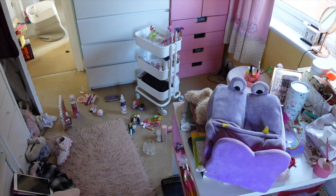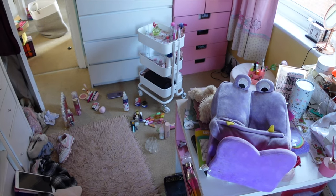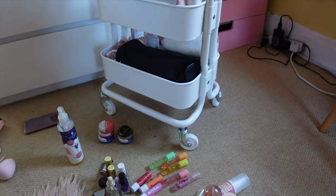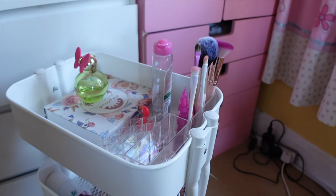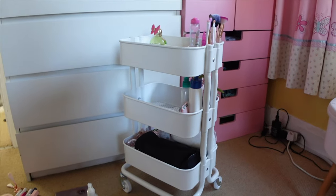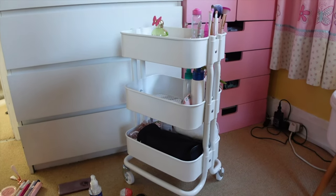This is for my daughter's new bedroom makeover - one of the first things to go in there. It won't look like this in the future, but this is just one step towards the new future for my teenage daughter. Well, she's soon to be a teenager, she's not a teenager yet. So let's open it up.